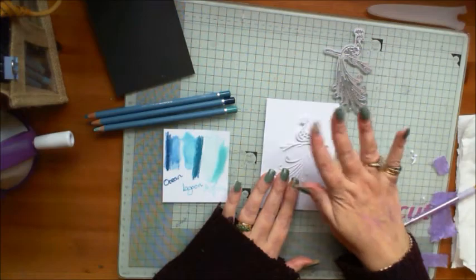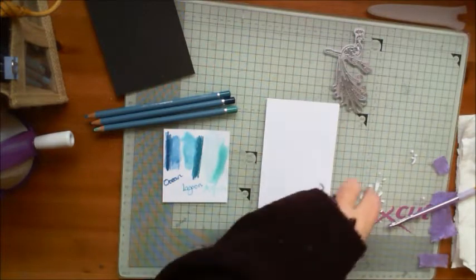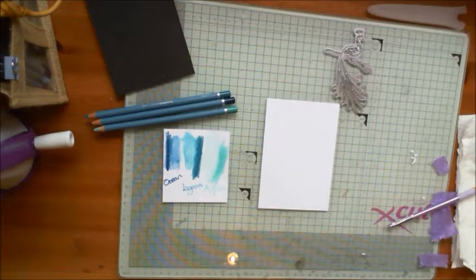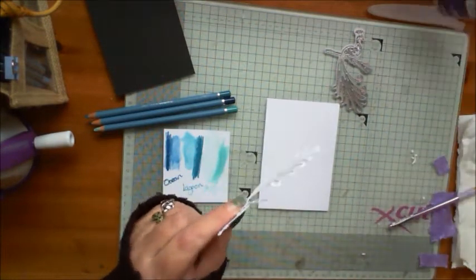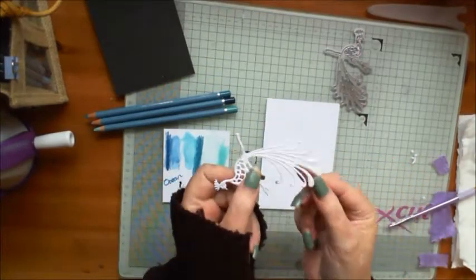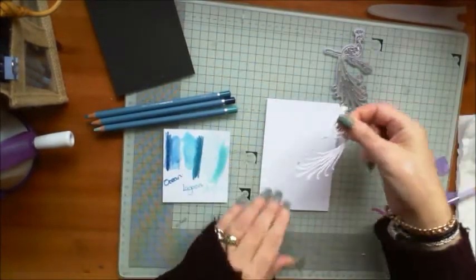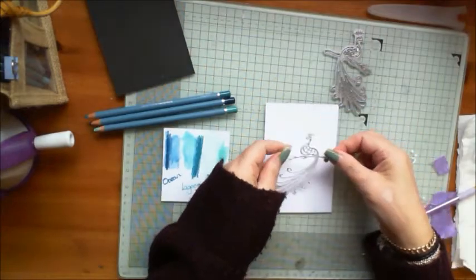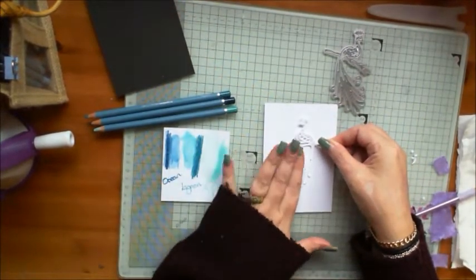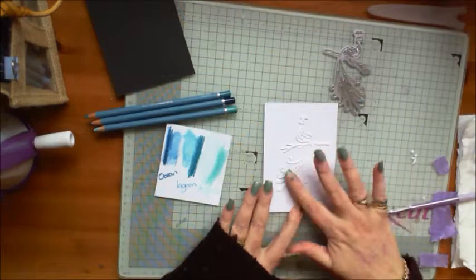Now we need to stick it down. I'm going to do that with a little bit of the Stick and Spray. You've seen me use this for a couple of my wet watercolour type techniques before. We'll just give it a second to go tacky on the back. So I'm going to stick that in the position I'd like it — somewhere around there because I'm aiming to put a little sentiment down at the bottom. And I've left the little eye piece in.